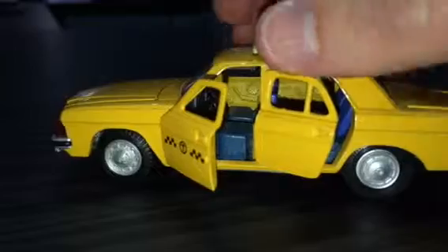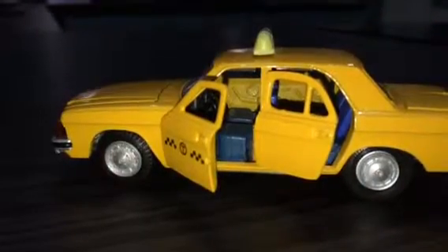These doors and this middle superstructure are directly taken from the original GAZ model. Looking at the engine bay — I don't think there's an awful lot to see. Just turning it upside down to get a better look.